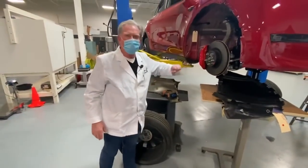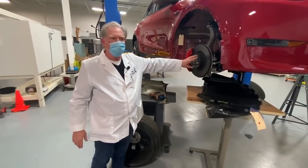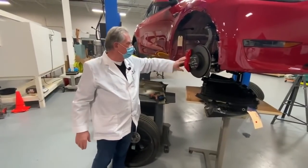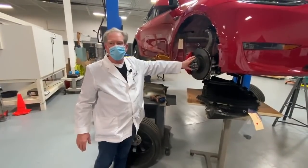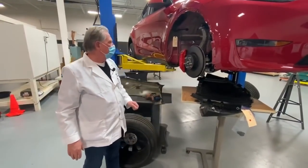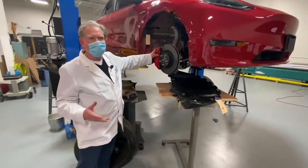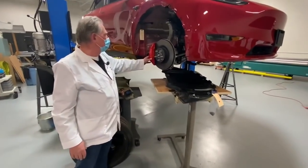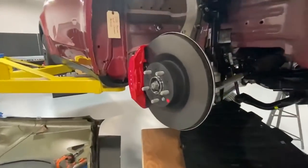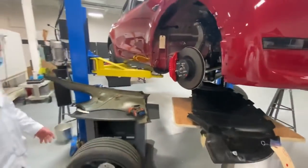This is a cool idea because it means you're not going to be able to just take any old rim and put it in place — only Tesla products are going to fit on top. By the way, we also found markings on the brake that say 'Brembo,' so we kind of know there's a Brembo brake, but it's been machined off with Tesla markings on it. So stay tuned, we'll be doing more of this.